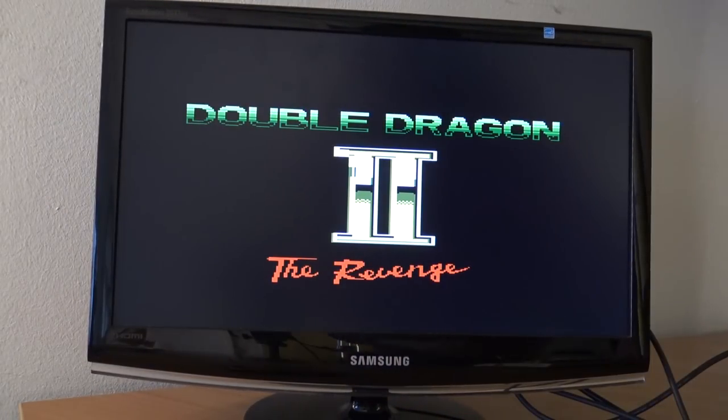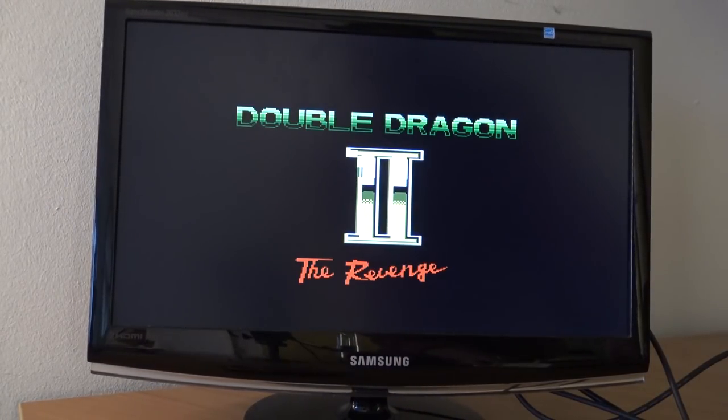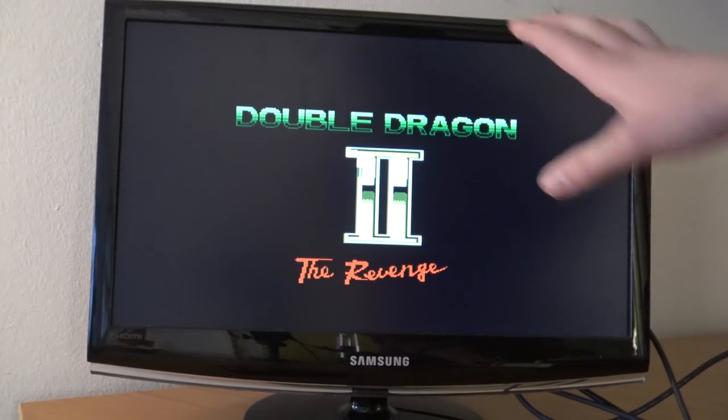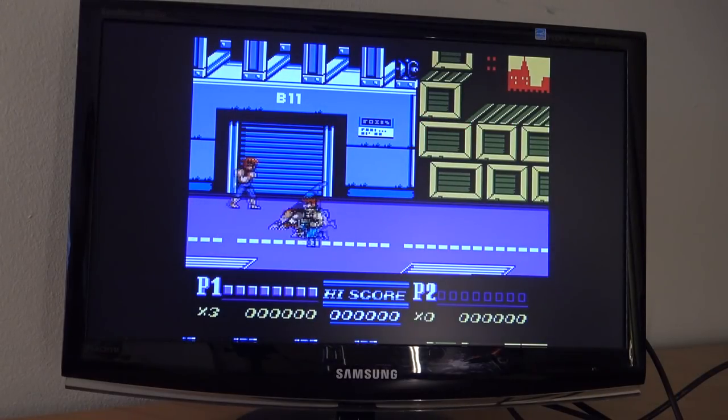What I think is pretty cool: you can switch between 4:3 aspect ratio and widescreen while you're playing. I also have the feeling that the game runs in a turbo mode.